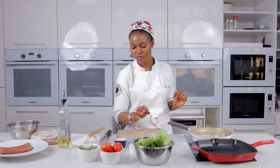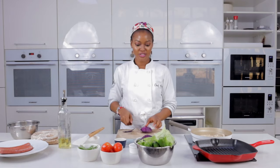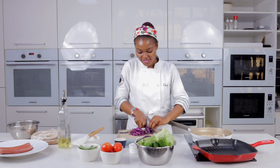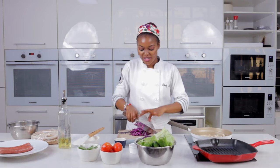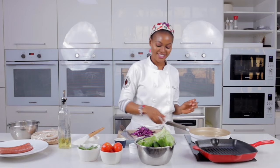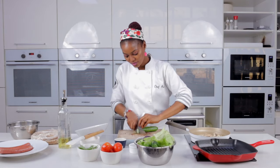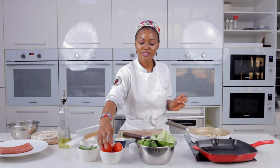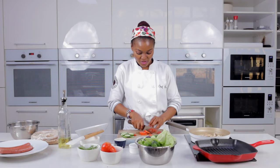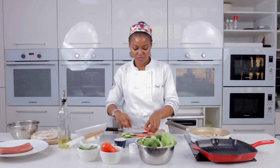I have lettuce, cucumber, and red cabbage here — already clean. I'm going to slice them because we want the inside to be colorful. We're adding all the fun stuff so when you take a bite you'll see how beautiful it looks inside. Slice some cucumber and tomatoes too if you like — if you're not a fan, no problem, leave it out.